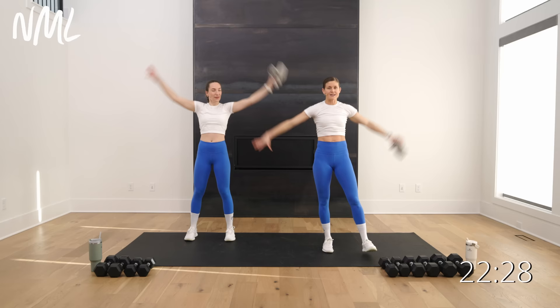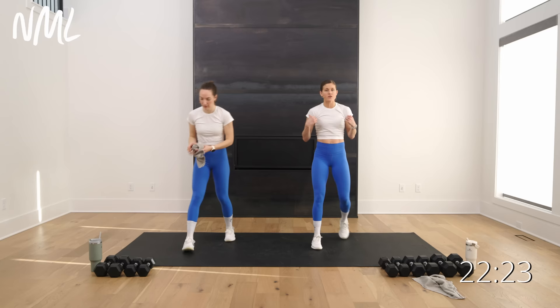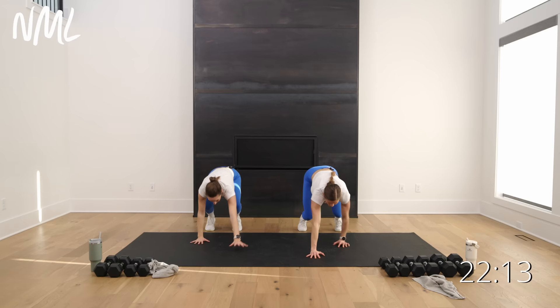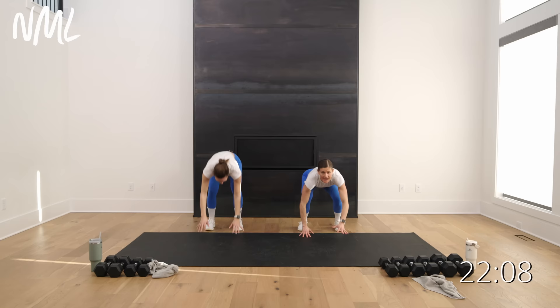Take that towel, set it down. Let's go to the back of our space for plank walkouts. Take it down, walk out, find that high plank — warming up the shoulders and the core. Walk it in, all the way up, stand up. Take it down again, walk it out, and this time hold your plank. Then drop your chest to the ground, pull the shoulder blades apart — little scapular retraction. Pull apart, drop, and pull. One more — drop and pull.